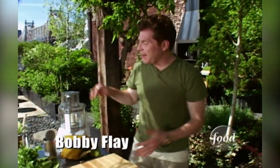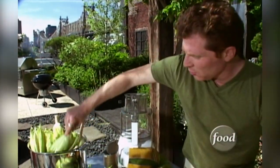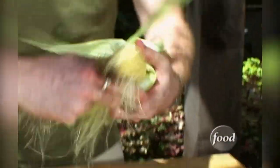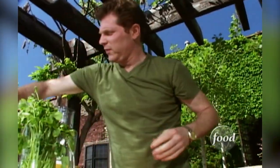People ask me all the time how do you cook corn on the grill, how do you roast corn? One of the most important things is that you soak the corn in some water - plain tap water is fine. Before you do that, you want to take the silks out because they're really not edible. Then leave a little bit of the husk to protect the kernels. Take it all the way down, take out all the silk, take a couple of the outside husks off, then leave the rest on to protect it. Put it back into the water and let it soak for a good 15 to 20 minutes.